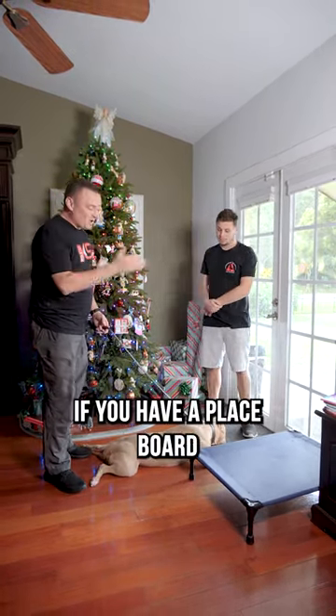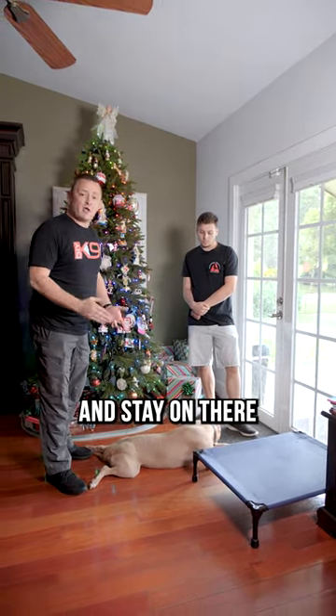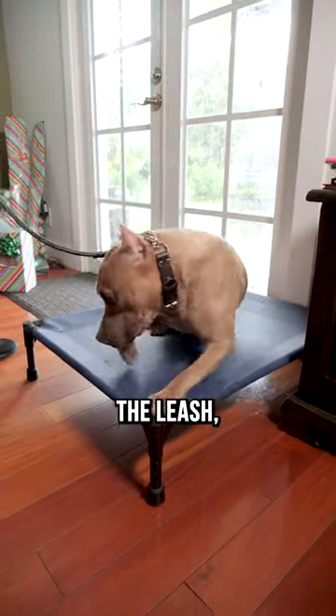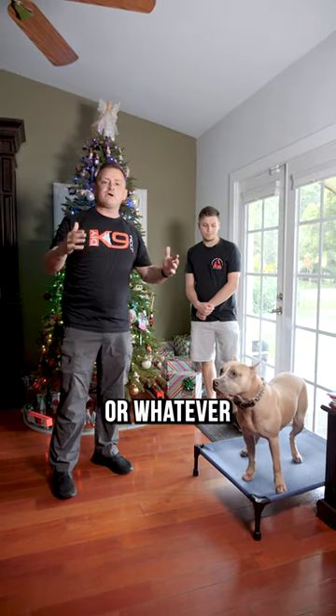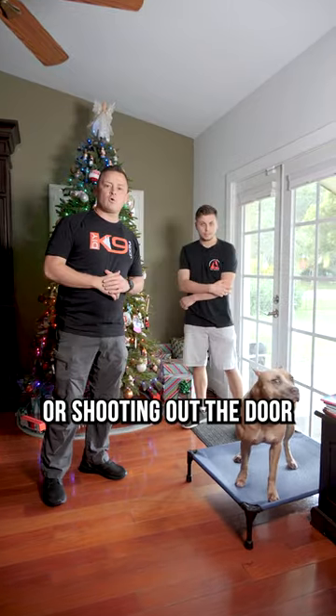Pro tip number three is if you have a place board set up and you charge that place board to mean go on there and stay on there no matter what, then you can get a dog like Mamba — free place — on the place board, and with or without the leash, you don't even need it. Now you can go back into the kitchen, make those drinks, check on the turkey, without worrying about the dog jumping on people or shooting out the door when you're not looking.